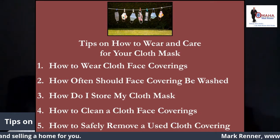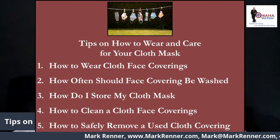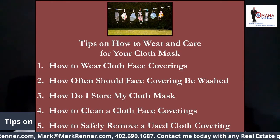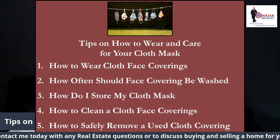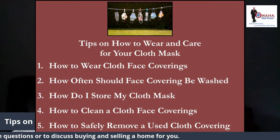How do I store my cloth mask? Masks should not be placed in pockets for later use. To store or transport, carefully fold the mask so the contaminated outside is folded inward and against itself. Place in a clean or new paper bag and perform hand hygiene.